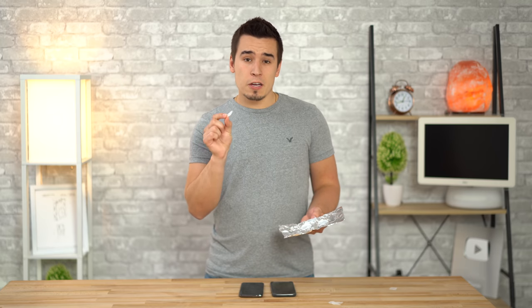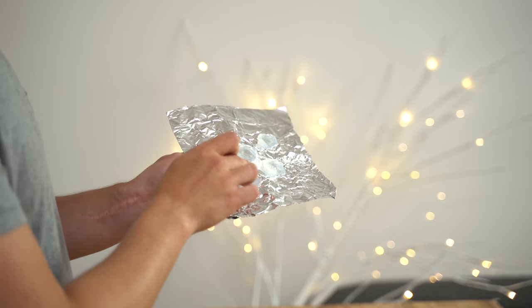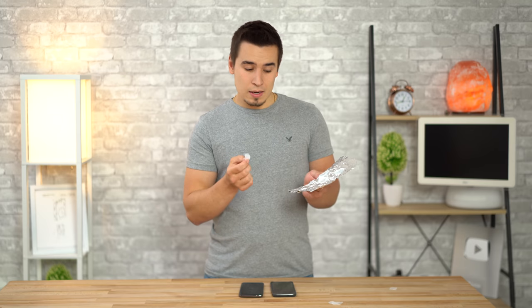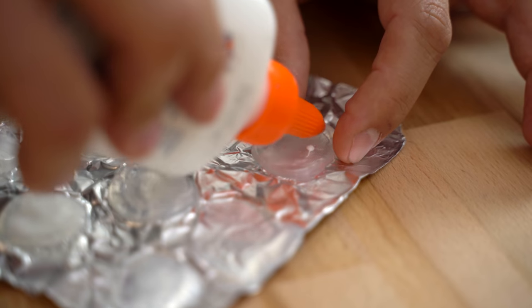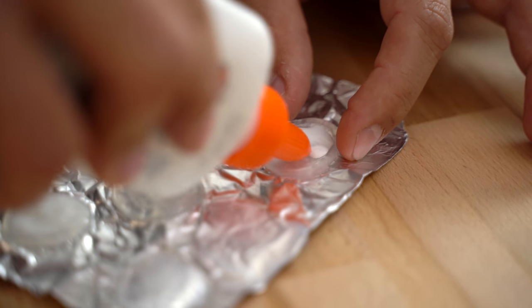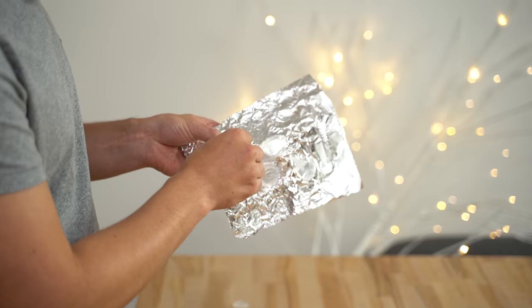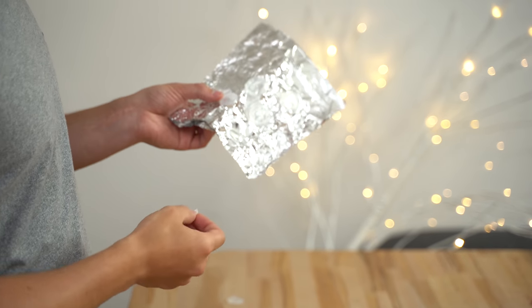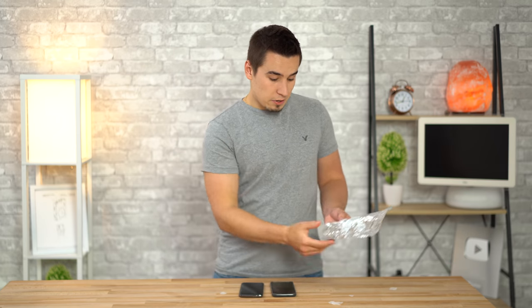This right here is our fake fingerprint made entirely out of Elmer's glue. Here's how we made it: grab some tin foil, grab a hot glue gun, put a nice little dab on it, get your thumb wet, and press your fingerprint right into the hot glue. Wait for it to dry, then grab some Elmer's glue and fill it in. Wait for that to dry, and once it dries, peel it back. Be careful because if it's dry it can crack very easily — you can also heat it up a little bit before taking it off. You'll end up with a little fake fingerprint like that.